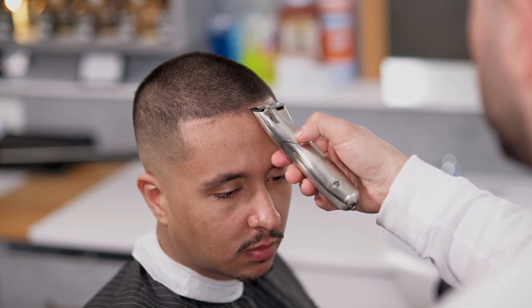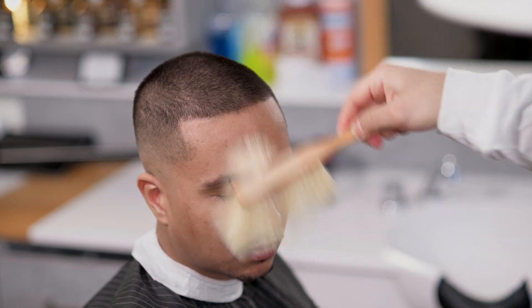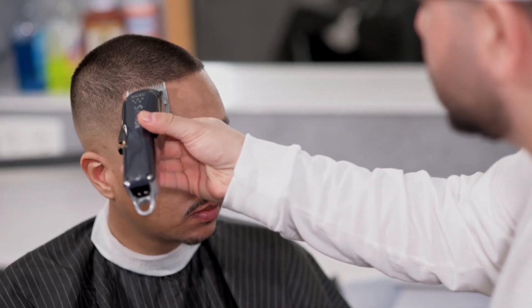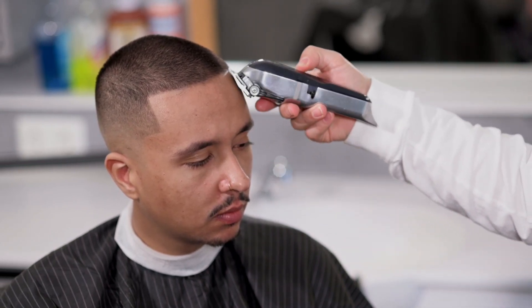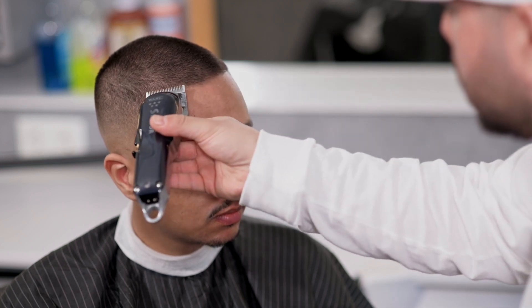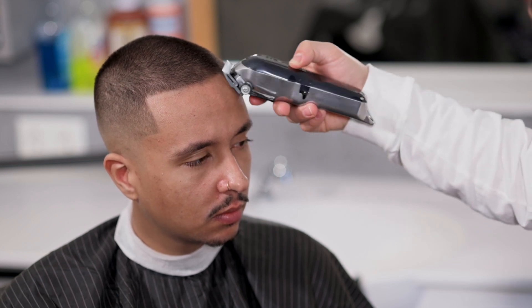Vi vil følge de naturlige linjene for å oppnå en myk og naturlig finish. For å oppnå et skarpt og definert resultat vil vi ikke kunne oppnå maksimal definisjon fra starten. For å gi sidehåret en lengre og mer strømlinet effekt bruker vi klipperen med åpent blad. Med noen enkle bevegelser vil vi oppnå en liten reduksjon, og gi definisjon til profilen og sidehåret når vi går over kanten med den rette barberkniven.